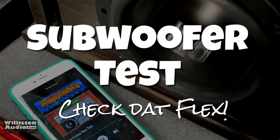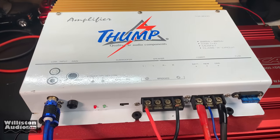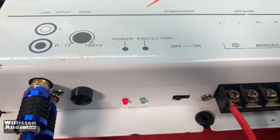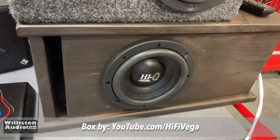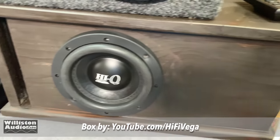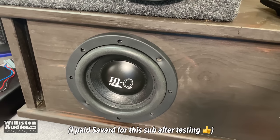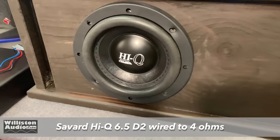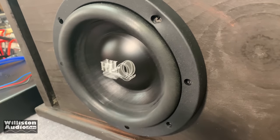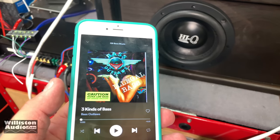Now let's try a subwoofer test and see how it handles a six and a half inch sub. Here we have the THA 2000 on the bench — we've got a red light which means power. I don't know why they did red for power and green for protection; I would think you'd flip that the other way around. We're going to try some bass with the six and a half inch Savard IQ. Brother Robert Vega made me a nice box for it. Savard did send me this speaker to do some testing, so let's test it out with that monster Thump amp. Now you know one kind of bass is good, two kinds of bass is better, but three kinds of bass — that's what I'm talking about, bass outlaws.